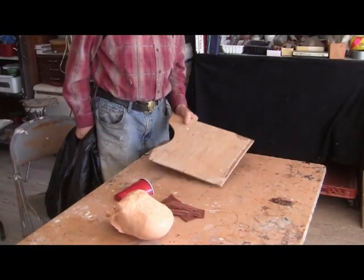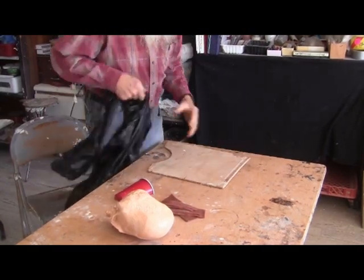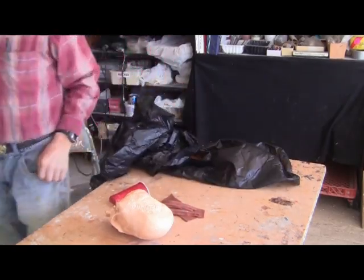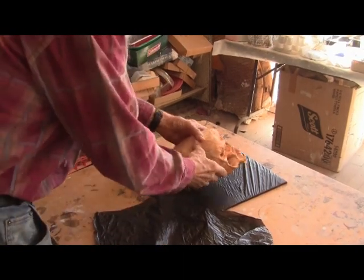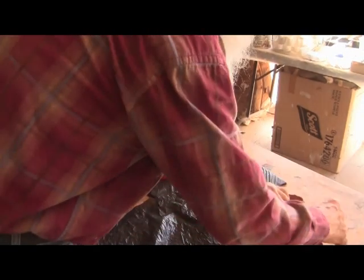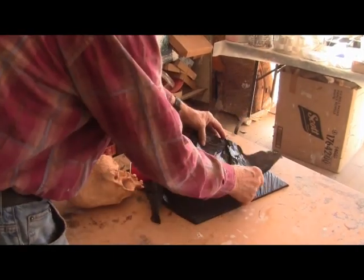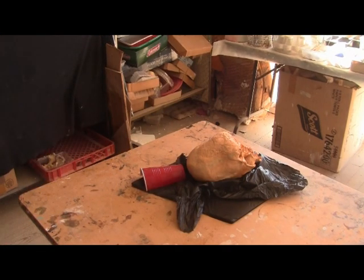Next thing I'm going to do is get a board here — that will be the support for the mold. Cover it in clean plastic and tape it off. Using the cast of the Chongo skull, I want to make a sort of a stationary bed for the other skull — preparing for the real skull.